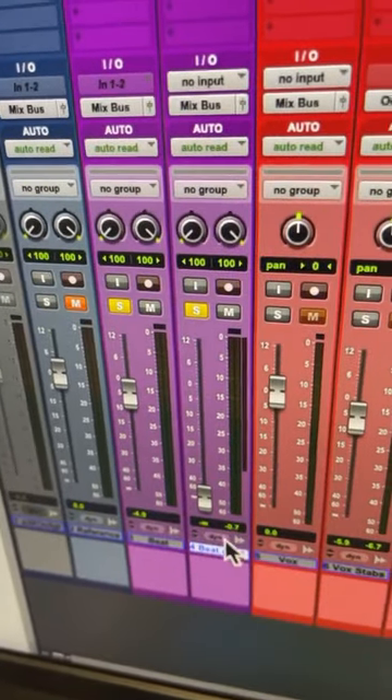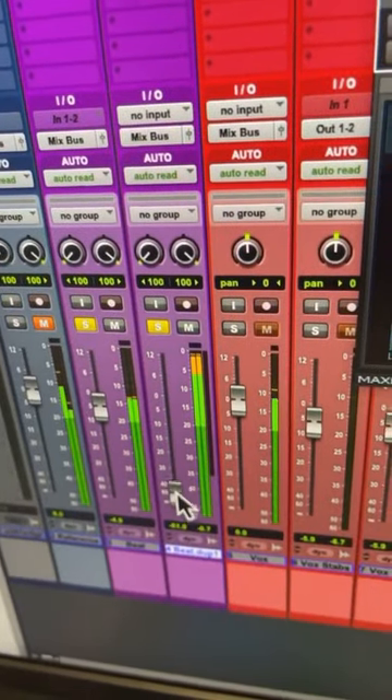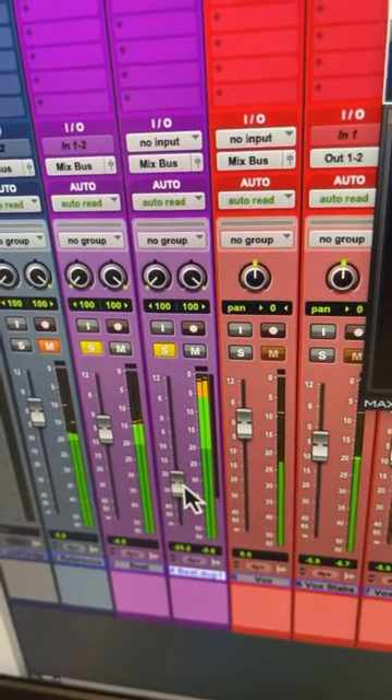Turn that one all the way down, then mix it in with the original. Now that two-track's gonna have more depth and dynamics.